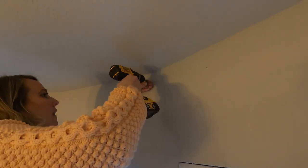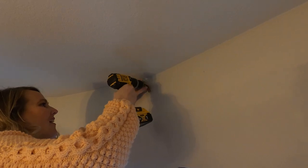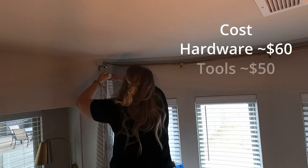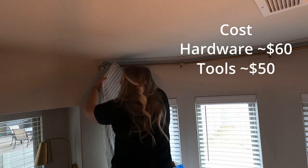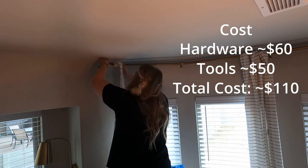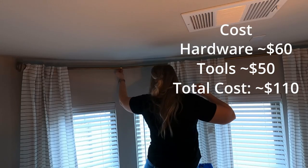In terms of cost this project was very economical. The conduit, brackets, and other parts were about $60. The conduit cutter and bender were less than $50 together. Aside from the cost of the curtains themselves, everything came in at just a little over $100. Not bad cost wise.